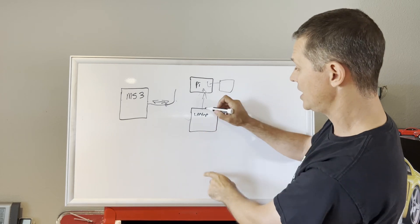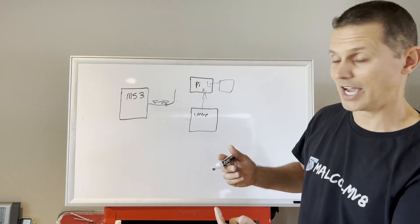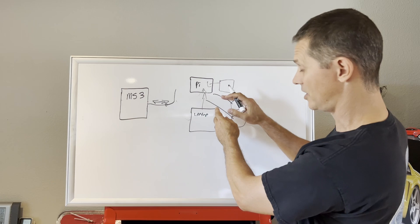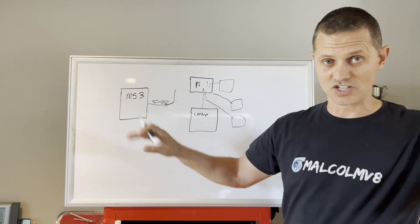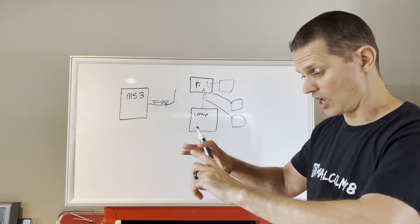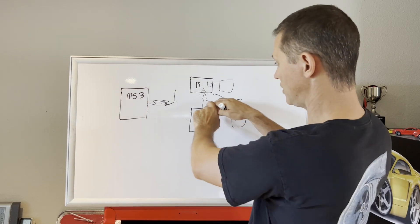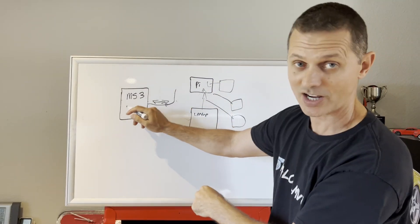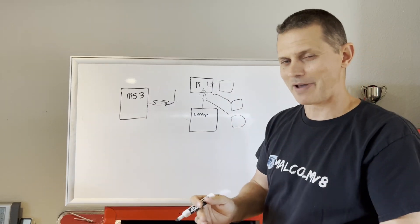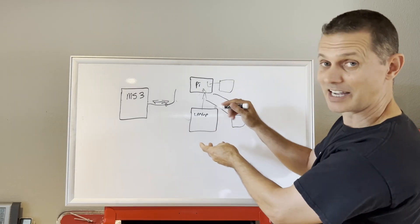With an updated beta version of TunerStudio, you connect through the Echo network and both devices are online at the same time. You can even buy multiple client licenses and connect multiple screens or laptops simultaneously through this Echo network — all displaying gauges or even multiple laptops tuning at the same time. If one laptop makes a change to a fuel table and saves it, that change is replicated through the Echo network to all connected laptops and the MS3 ECU simultaneously.